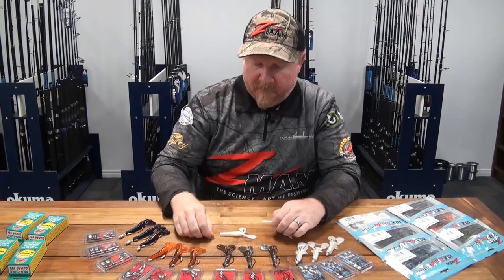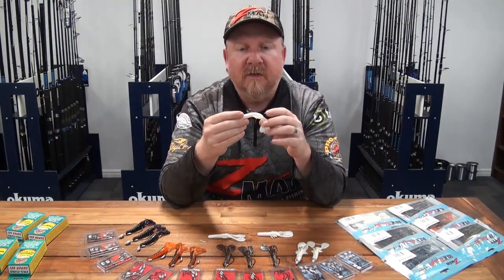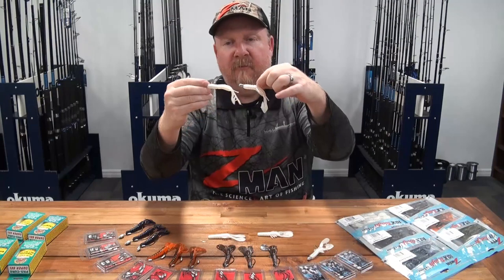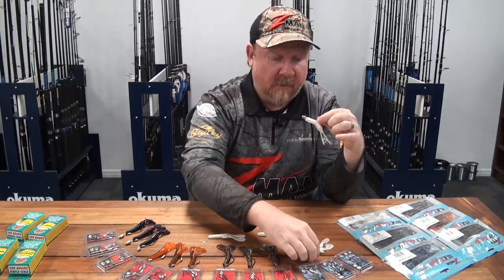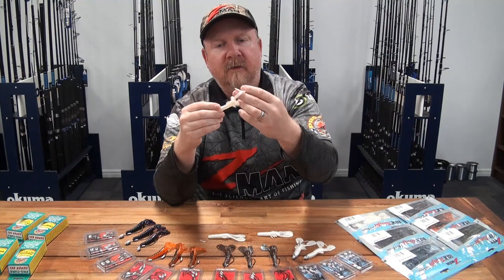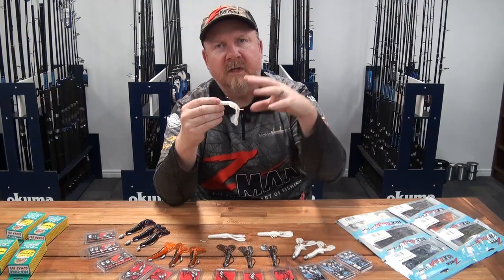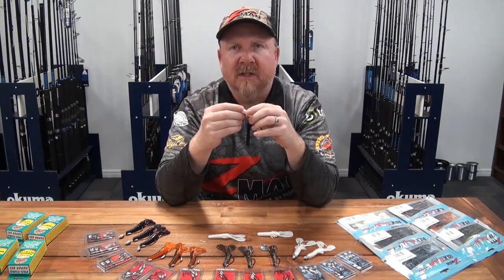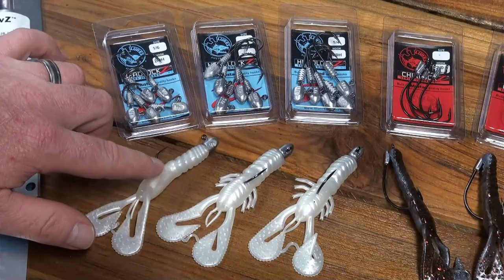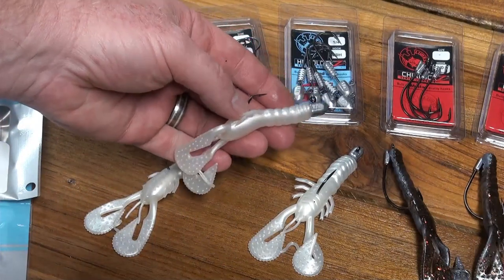Our standard way of rigging it for open water is on a HeadLocks HD jig head. It fits really well on a 2-0, 3-0, and 4-0 depending on the species you're targeting. The 2-0 suits smaller fish or species with smaller mouths. Because all that claw movement happens around the head section where the hook exits, the bulk of your strikes come right there and fish have no problem finding the hook. Step up to the 3-0 for flathead, saltwater, and larger bass.